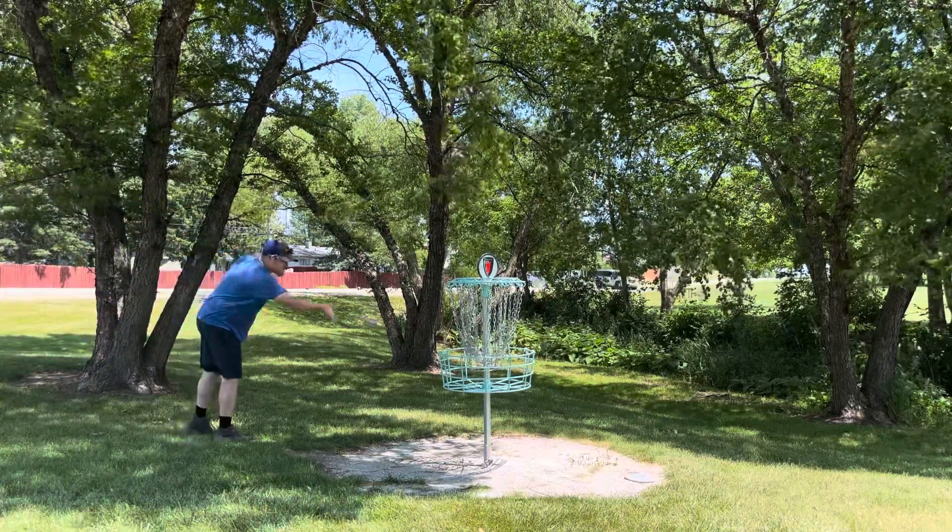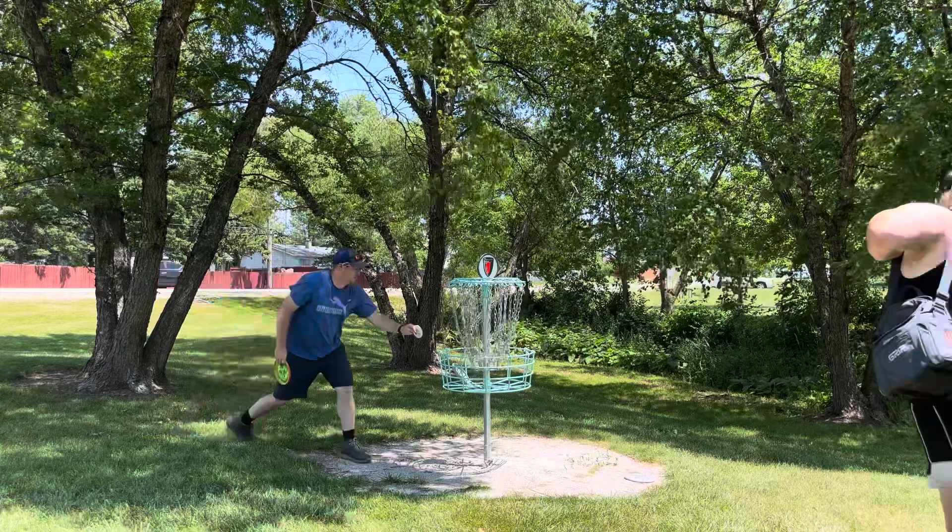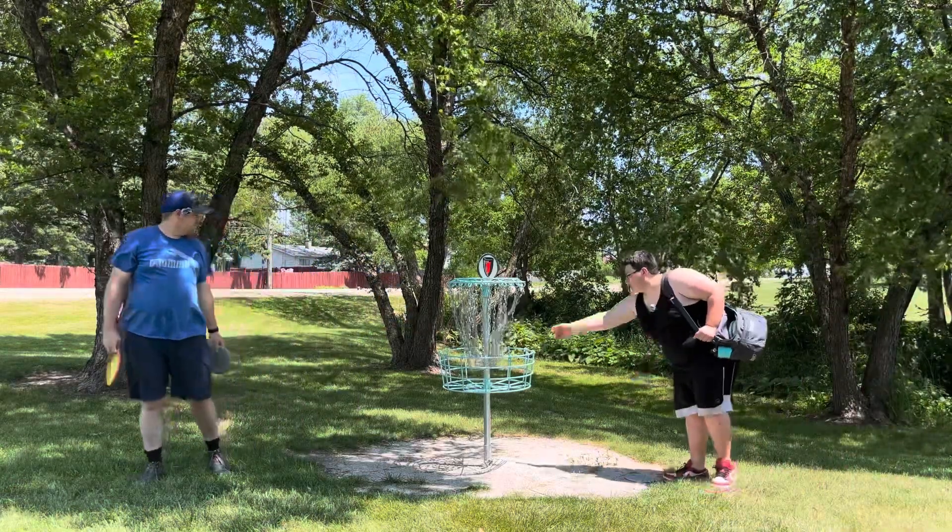I'm tapping in for birdie. I'm tapping in for bogey.